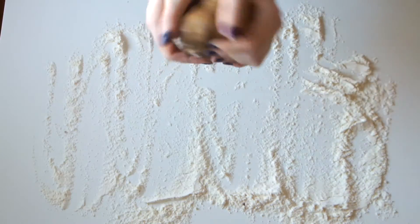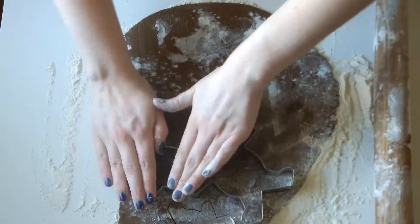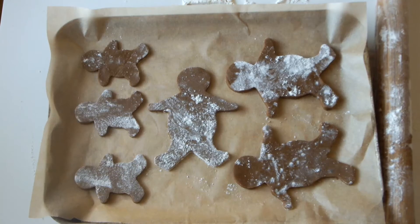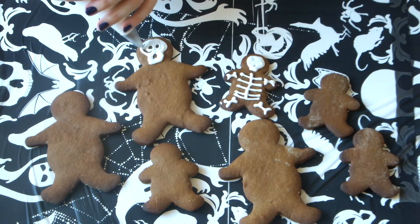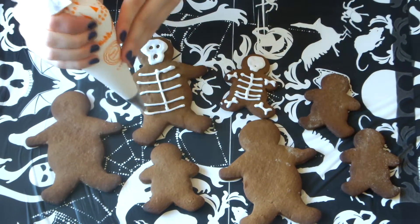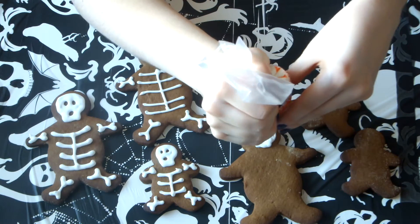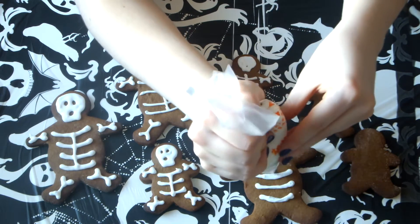After your dough has been in the fridge for at least an hour, flour your work surface so that your dough doesn't stick. Then roll it out and cut out your gingerbread man shapes — I've got large and small gingerbread men. Then place these on a baking sheet lined with baking paper and bake in the oven for about 10-15 minutes at 170 degrees. Finally, when your gingerbread men are fully cooled you can use royal icing to decorate them. I will put a recipe for royal icing in the description — it's really easy, it's just egg white and icing sugar. To make the skeletons I just did little skulls, then the ribs, and then little bones for their arms and legs. And they're done.